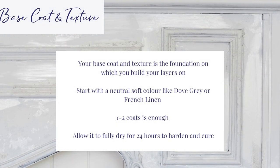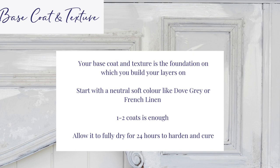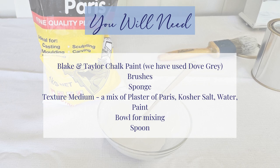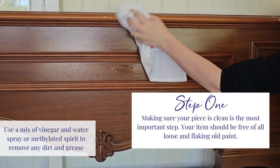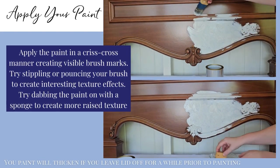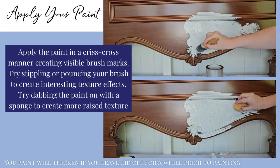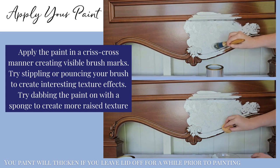Your base coat and texture is the foundation on which you build your layers. Start with a neutral, soft colour. One to two coats will be enough and allow to dry for 24 hours. Gather your materials. Make sure your piece is clean. Wipe down and remove all grease and dirt. Apply your paint. We want to create thick paint texture with visible brush marks. Try pouncing your brush or dabbing paint on with a sponge for more raised texture. Your paint will naturally thicken if you leave the lid off for a while prior to painting.